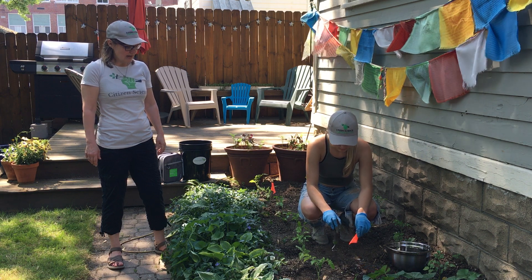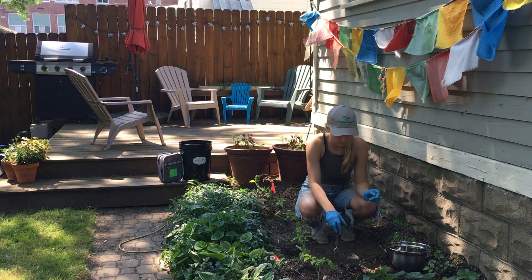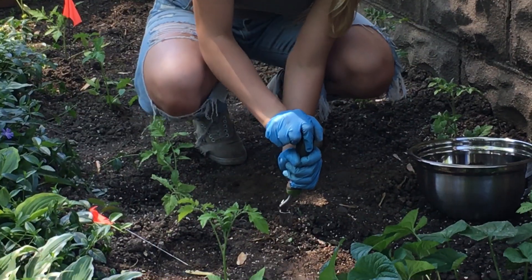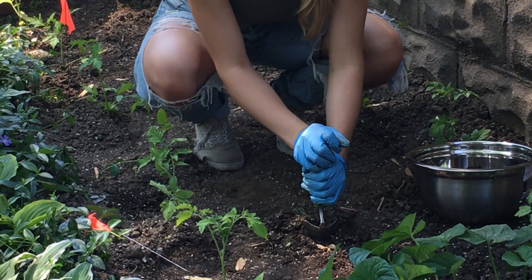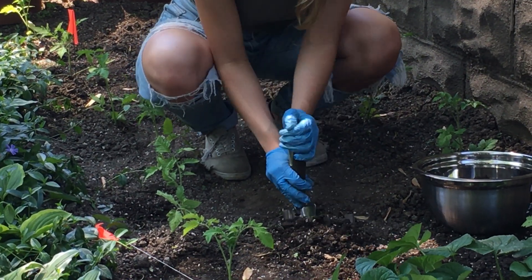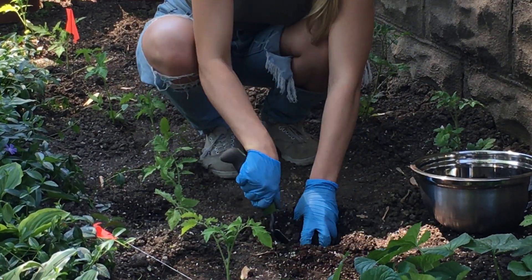Next you will take a sample. You remove the flag and make four incisions in the ground using the trowel you received. It's supposed to be three inches deep for each point. Depending on the soil, it should come out in a cone shape. We already took the first two, so we're just showing you how to do the last one, which you will add into the bowl.